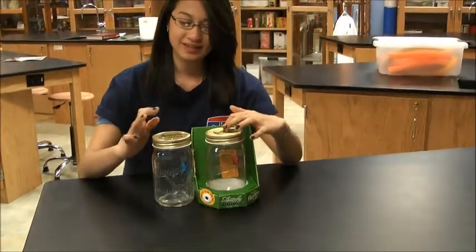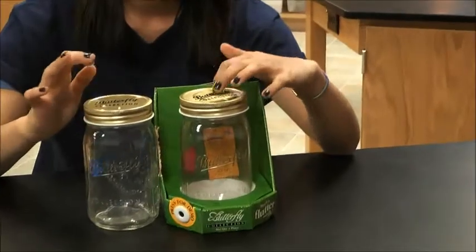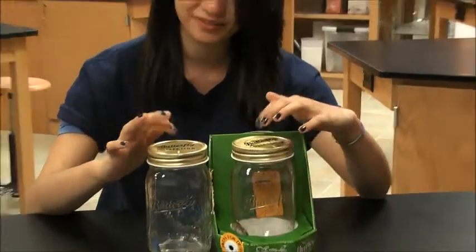These are my butterflies. They've been in these containers for over five months, but I didn't catch them on my own. By the way, did you know butterflies can't live over two weeks?